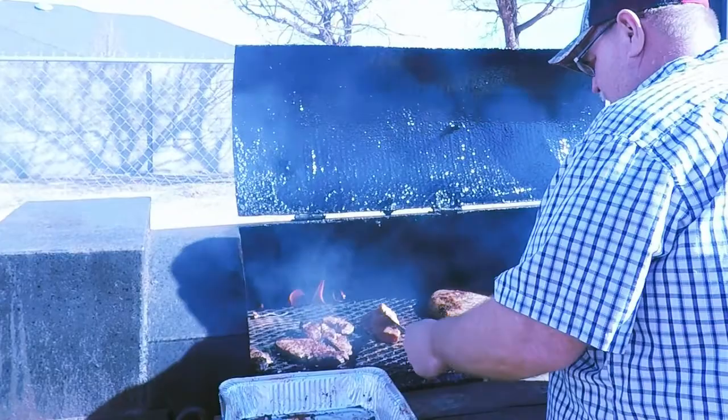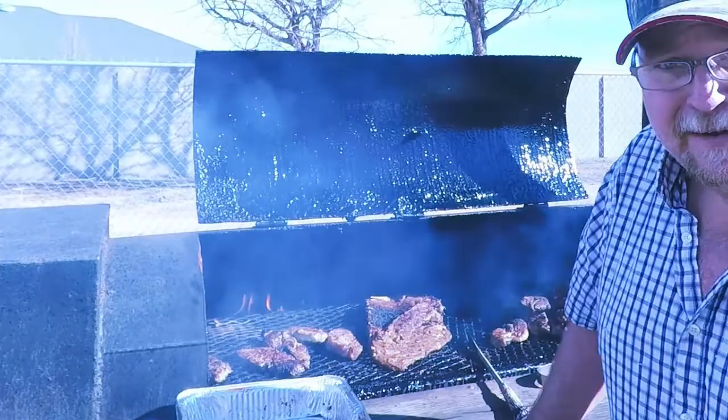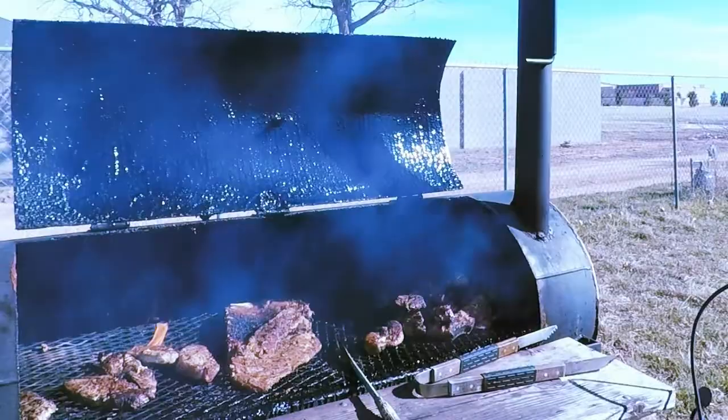I've been cooking inside for a while, so I kind of got out of practice out here. But I'm really thankful that spring is on its way — I can get out here and do a lot of different things, like build a big old campfire and cook some stew in the campfire.